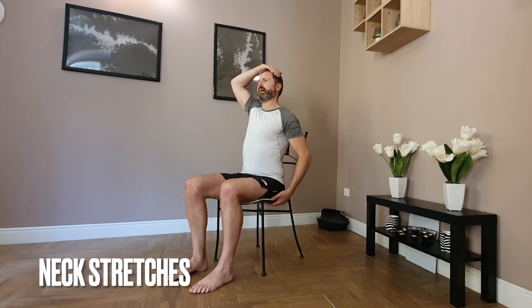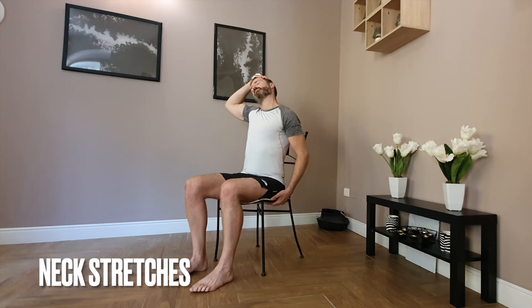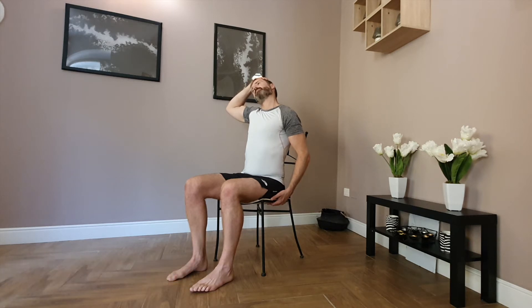Sit up nice and tall and then bring one hand over to the side of the head. As you breathe out, just bring the head down towards the side and hold. Then bring the head forwards and down, and feel the stretch a little bit further down the back of the neck. To increase the stretch, just put a little bit more pressure into that hand underneath the chair.